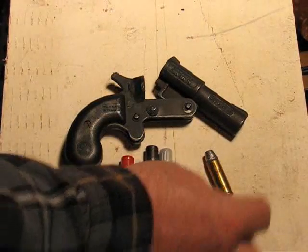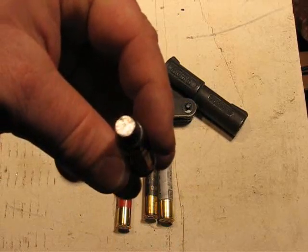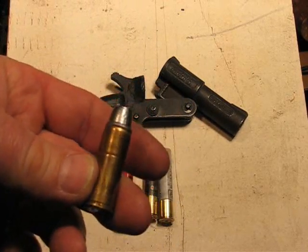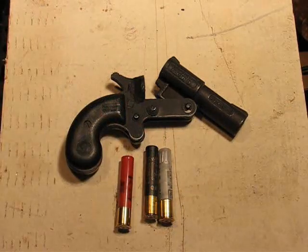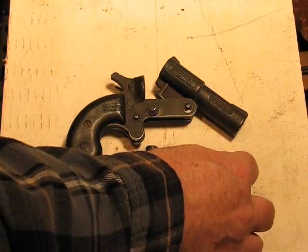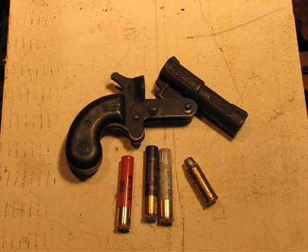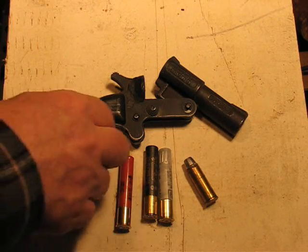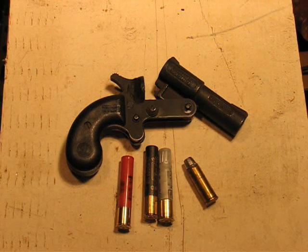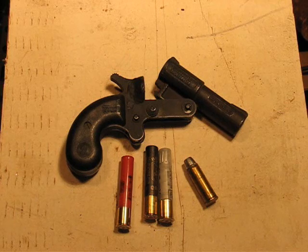And this last one is a .45 Colt cartridge — a 255 grain lead semi-wide cutter Keith bullet with a standard load. I don't think this pistol will take Ruger Blackhawk only type loads, and I wouldn't want to shoot them in it anyway, because of how light it is and because I don't think you'd really gain anything for the purposes this pistol is for.